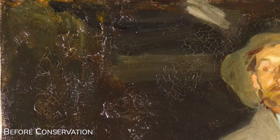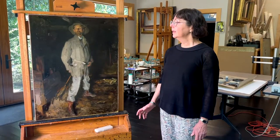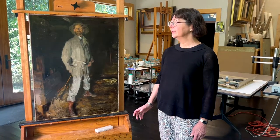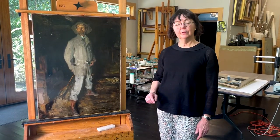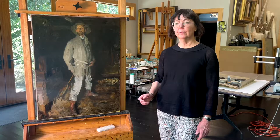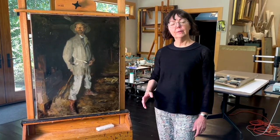That was all done after the old varnish had been taken off the surface of the painting. The structural work was done, and this meant putting the painting face down and removing the old lining canvas from the reverse, and then removing the old adhesive.